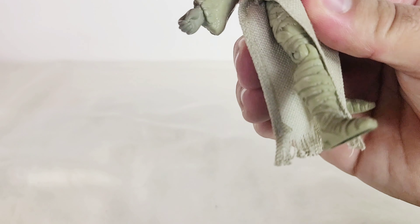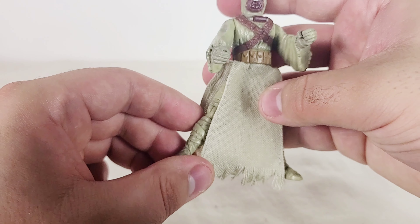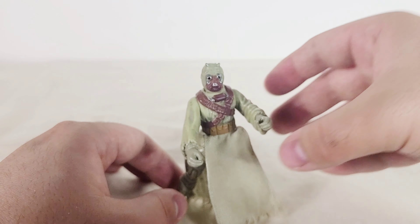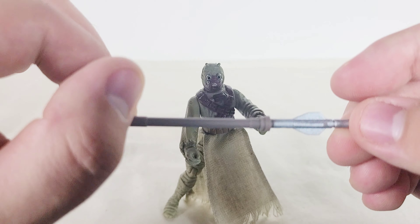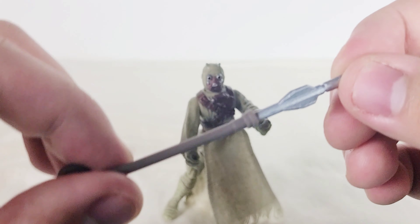That's the thing he can do. And this is just a really nice figure thanks to the actual articulation. It can be a little tricky to stand because of the way his legs are spread out, but it is possible. His only accessory is his — I think it's called a Gaffer D-stick or something like that — and it's got some nice painting on it.